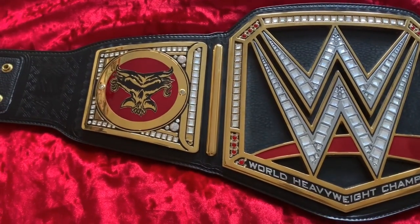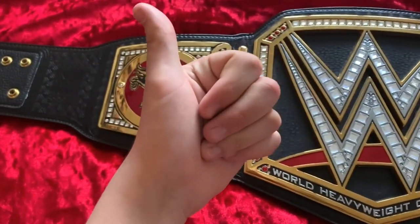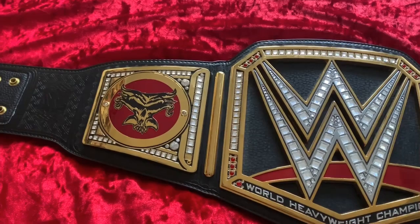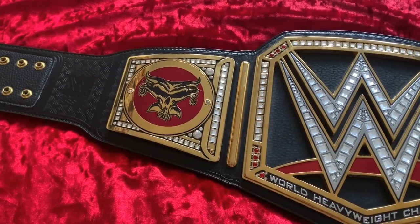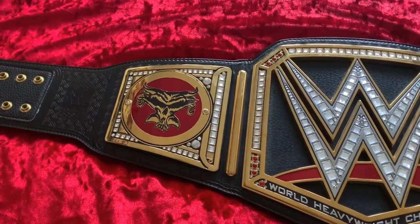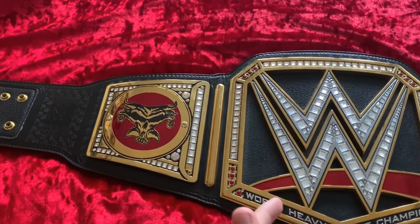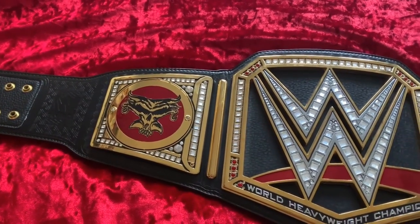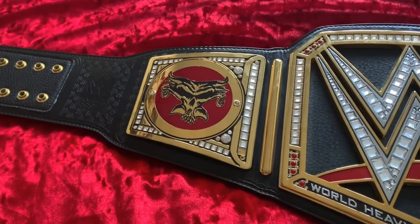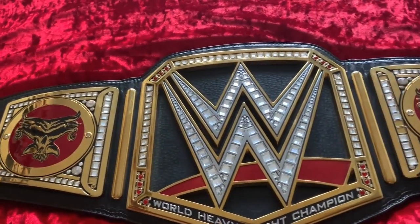Next up I have no idea whose side plates I'm going to get, but it's become a tradition that I get a set for Christmas and my birthday. Over the last two years I've collected Seth Rollins, the generic plates, Brock Lesnar, Daniel Bryan, and Dean Ambrose — five sets — so I'm not planning on buying more replica belts anytime soon. Once I'm earning money again I want to pick up a few essential wrestling items, and then I'd like to buy the spinner replica at some point. I think it's very possible we'll get another set of side plates this year, though I don't know whose.